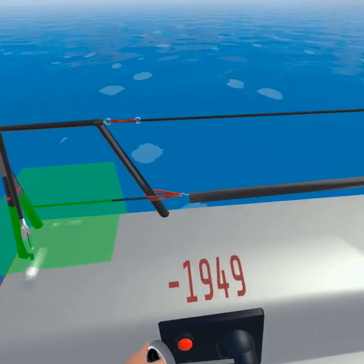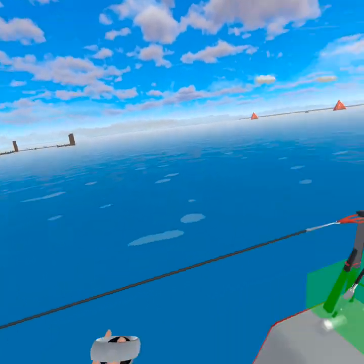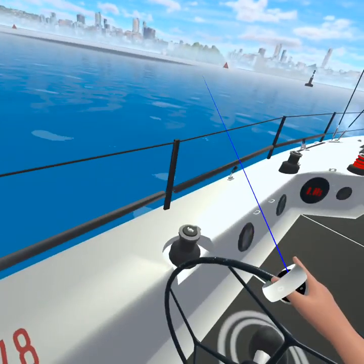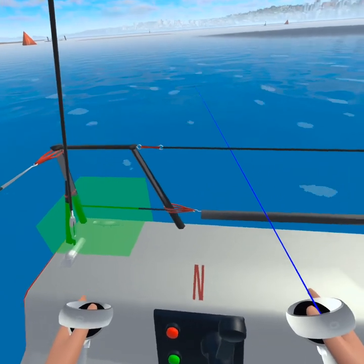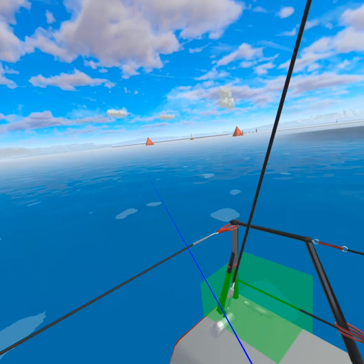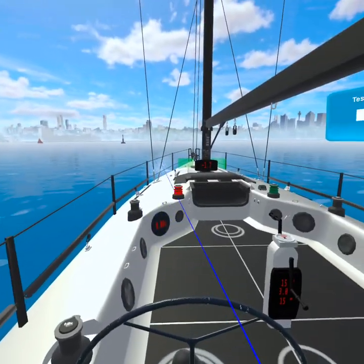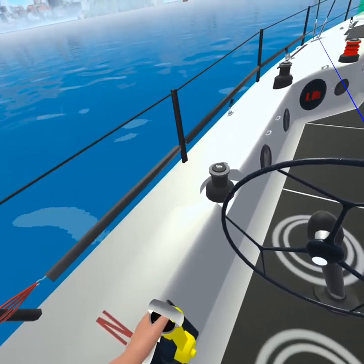Look what's happening — the stern of the boat has moved off track from where we wanted to go. That's not particularly desirable. That's what happens with prop walk: as soon as you put it into reverse, the stern of the boat is going to go to port on most boats. Now I'm going to show you how to fix that.